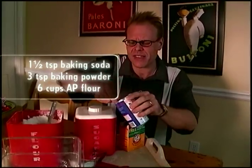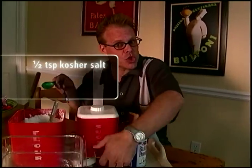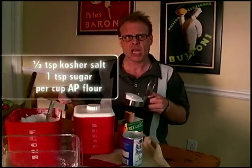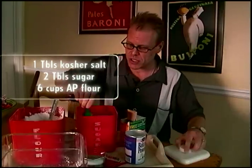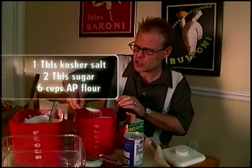Why both? We'll get to that. When it comes to seasoning, we need half a teaspoon of kosher salt and a teaspoon of sugar per cup of flour. So that comes down to one tablespoon of salt and two tablespoons of sugar.